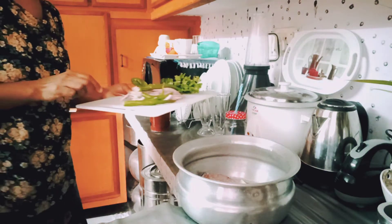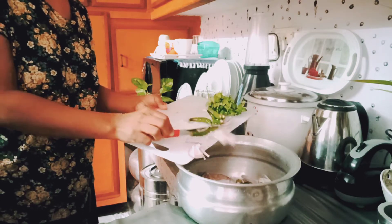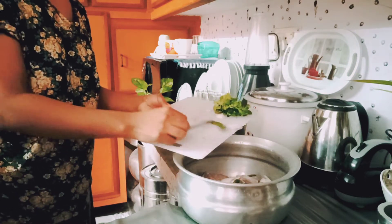First, the fish is very clean. Next, add the onion.